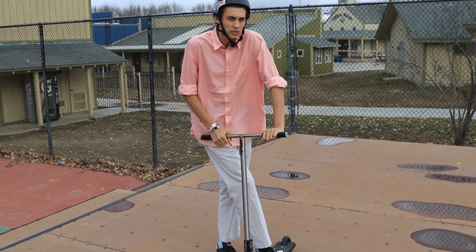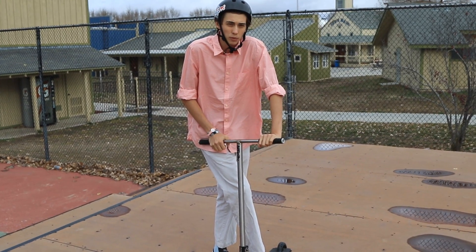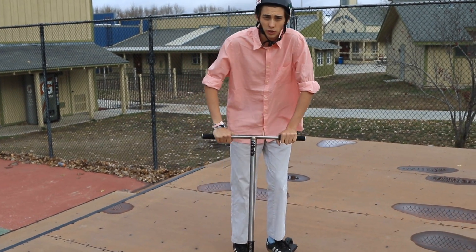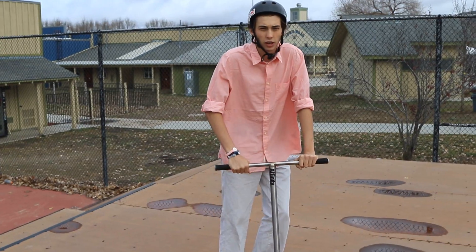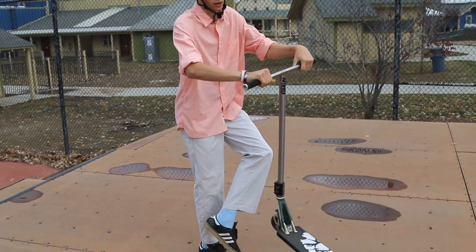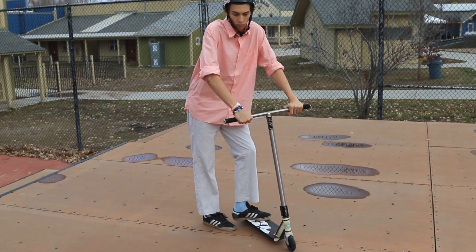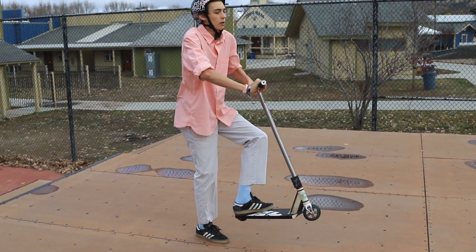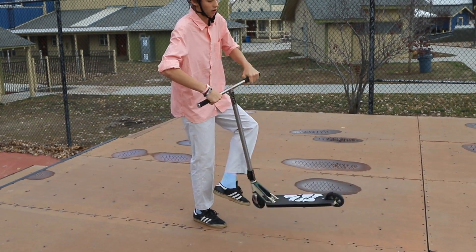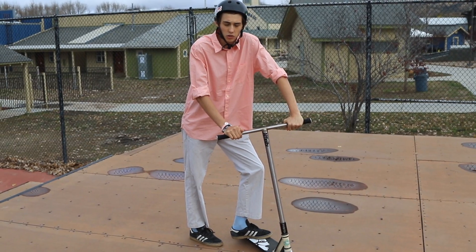Basically a rotor whip is kind of a difficult trick if you don't really know what you're doing. The first step is you want to be able to have double whips really good, just so you get used to how slow the whip is actually going to come around, because it's only going to come around about the speed of a double whip. You want to be able to double whip, barspin, bar whip, and if you can whip bar, that'd be really good.